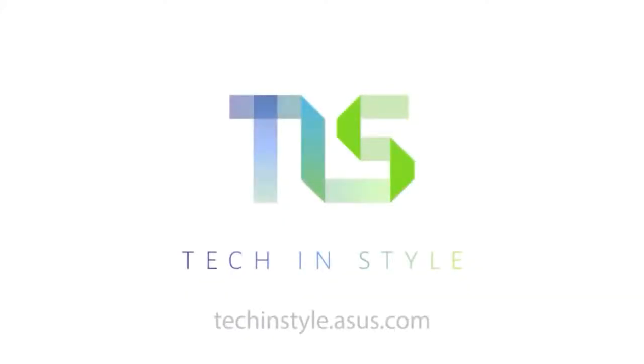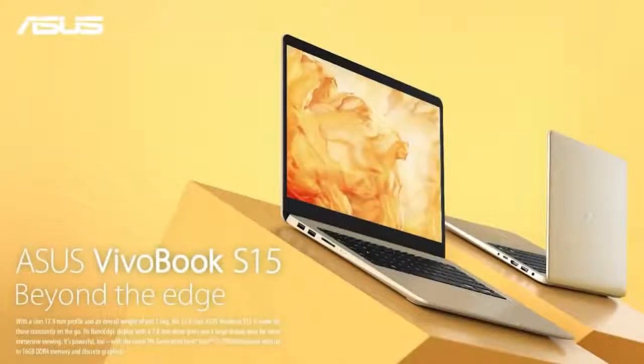The ASUS Vivobook S15 — beyond the edge. Visit techandstyle.asus.com to learn more. The ASUS Vivobook S15, powered by Intel Core i7 processors.